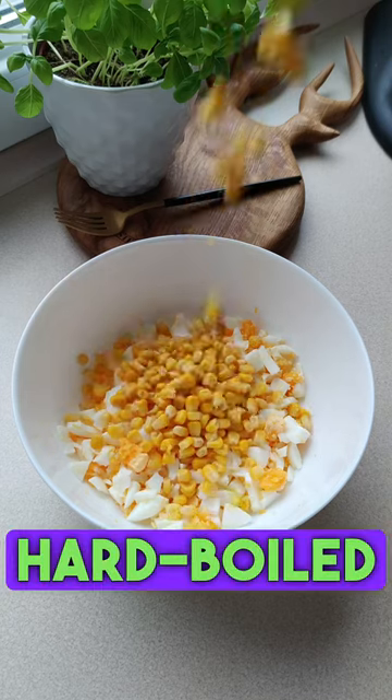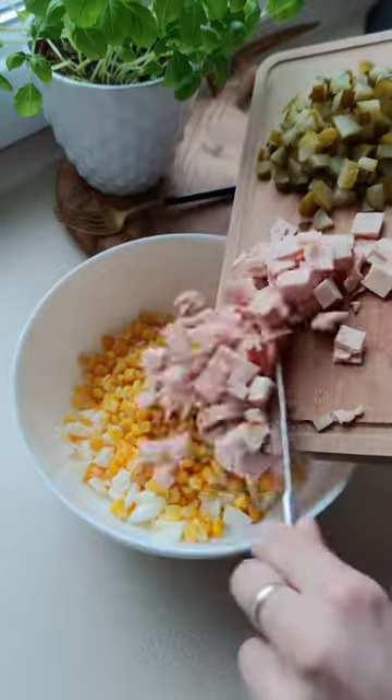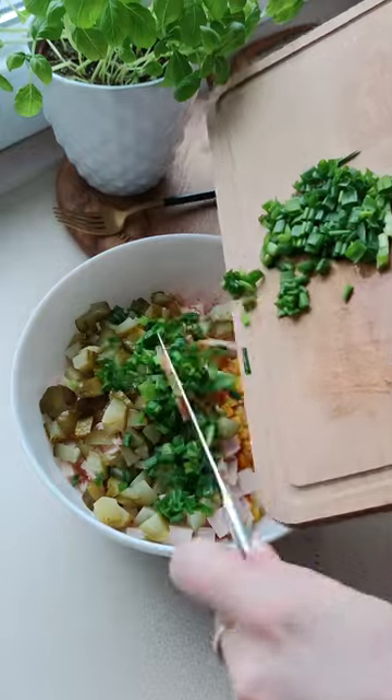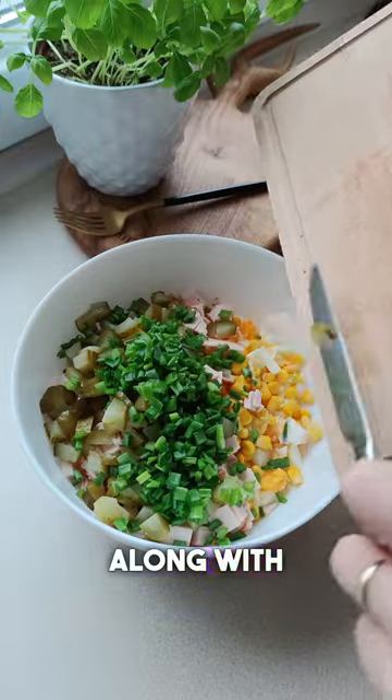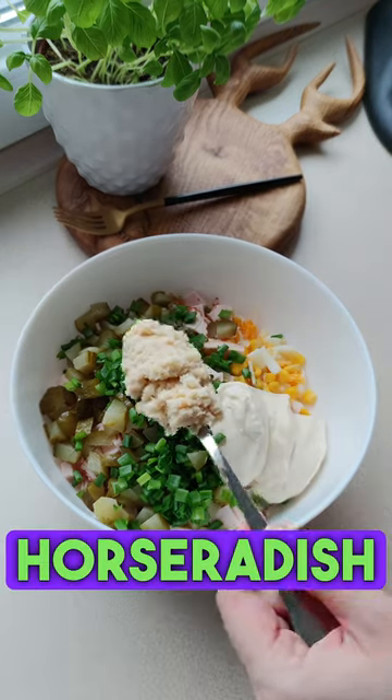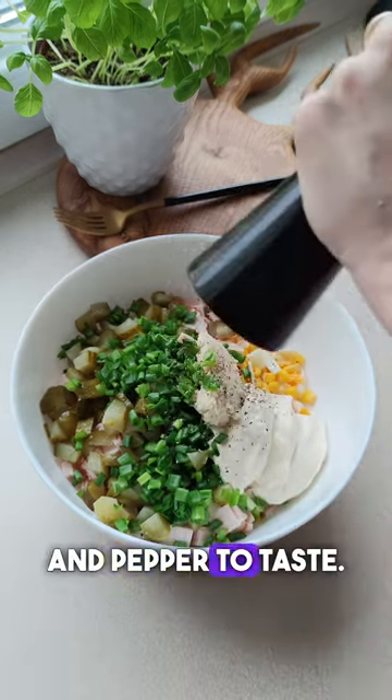We need 5 large hard boiled eggs, a small can of canned corn, and 100 grams of your favorite ham, 3 or 4 pickles, and a small bunch of chives, along with 3 tablespoons of mayonnaise, and 1 tablespoon of horseradish from a jar, salt and pepper to taste.